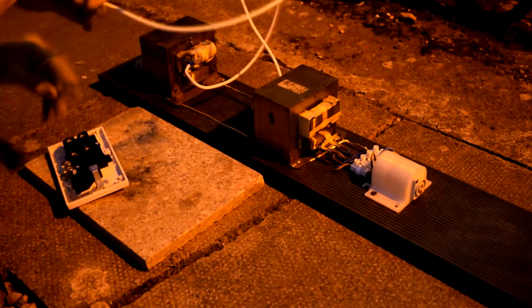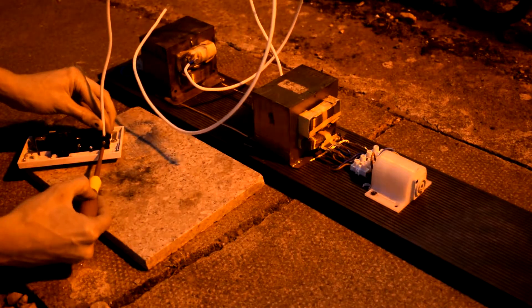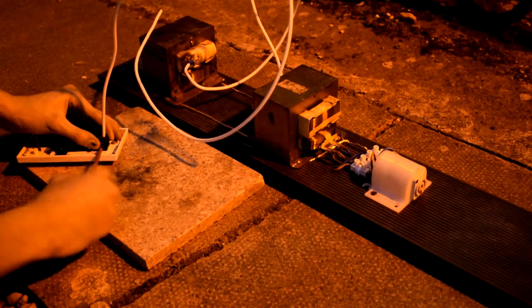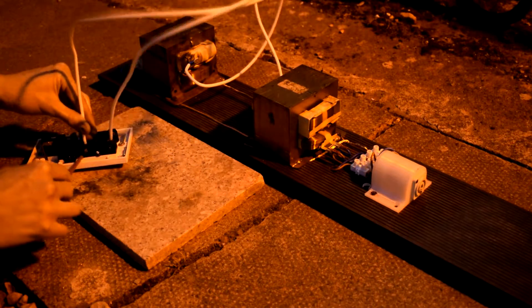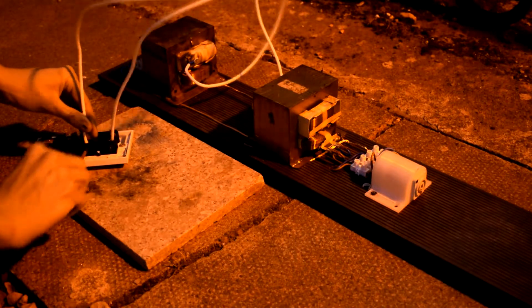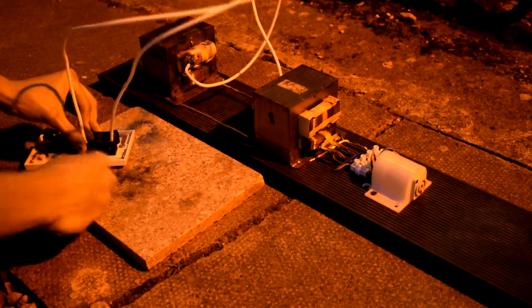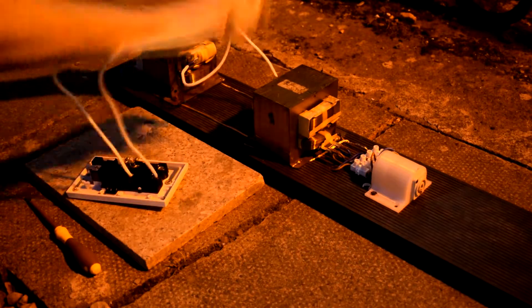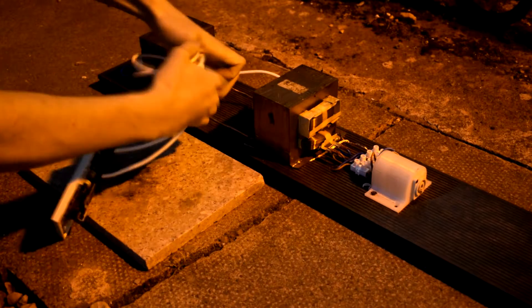Plug these wires into the feed. The midges are really going to town biting me. Let's wrap these wires together to keep them out of the way so they don't touch anything they're not meant to.